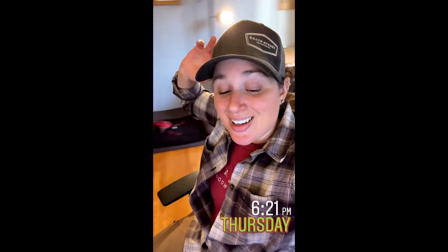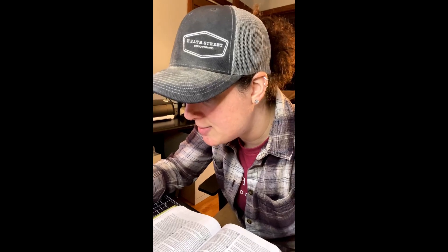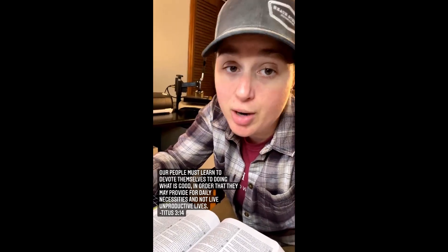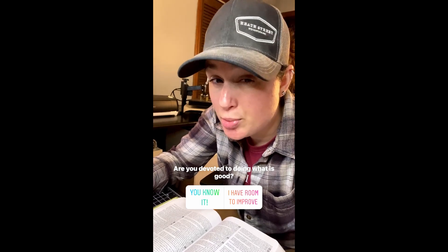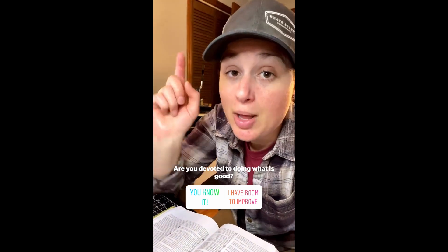I'm finally wrapping up for today. I got these two orders ready to go, which is great — check those off my list. Man, it was a good, busy day. Got so much stuff done, so much admin. The boring stuff just takes a toll on you. Let's reset ourselves with the verse of the day. We have Titus 3:14, and it says, 'Our people must learn to devote themselves to doing what is good in order that they may provide for daily necessities and not live unproductive lives.' I don't think any of you are living unproductive lives, but are you devoted to doing what is good? That's the question. Okay, I'm going to get out of here. Have yourselves a good night.